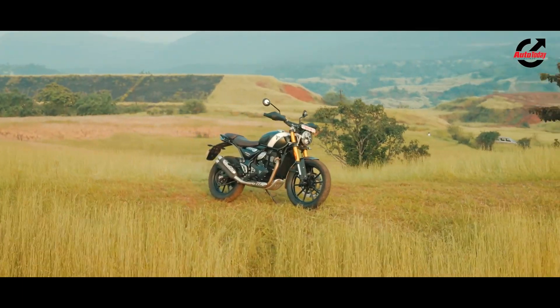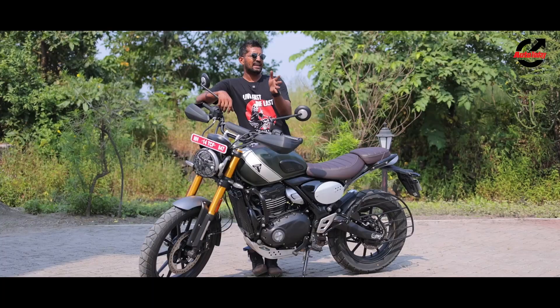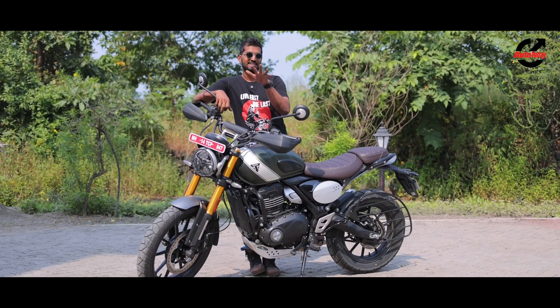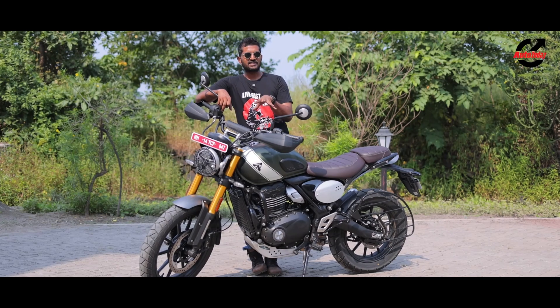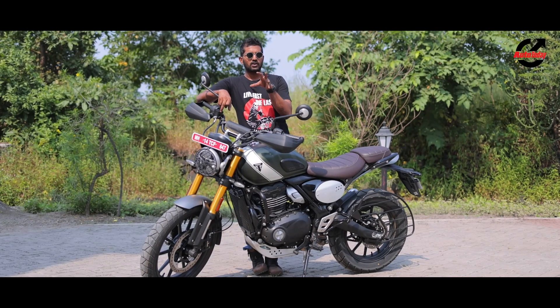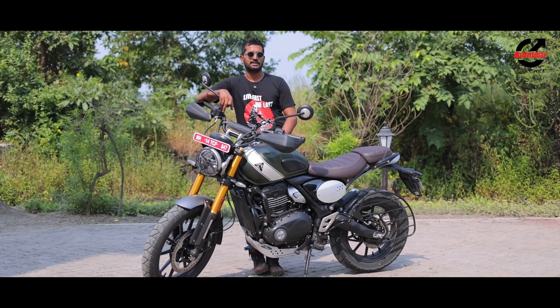Hello and welcome to Auto Today. My name is the Pioneer, joining us just off the Konkan Coast for a very special review of the Triumph Scrambler 400X. This is based on the same platform as the Speed 400X, which will spawn another two motorcycles we can tell you of now. Let's jump into our review and cover what has changed mechanically first, before we go into the design elements that set it apart.